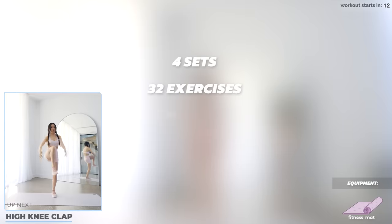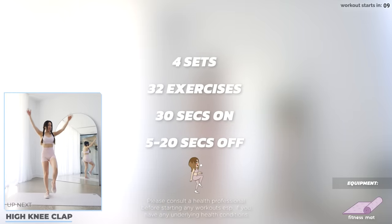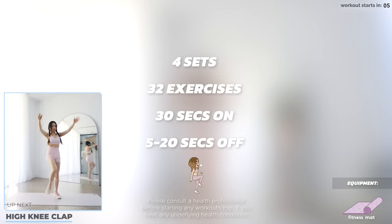We've got four sets in this 20-minute workout with 32 exercises in total — 30 seconds on and 5 to 20 seconds off. Make sure you've done your warm-up and let's start with high knee clap.